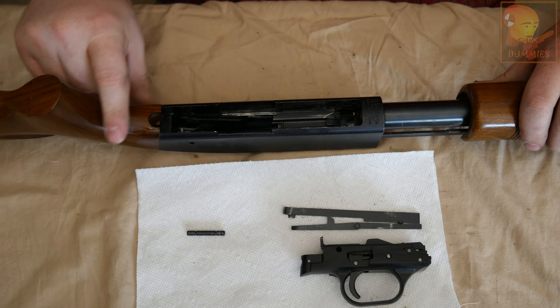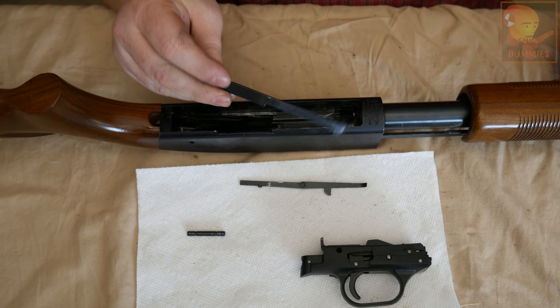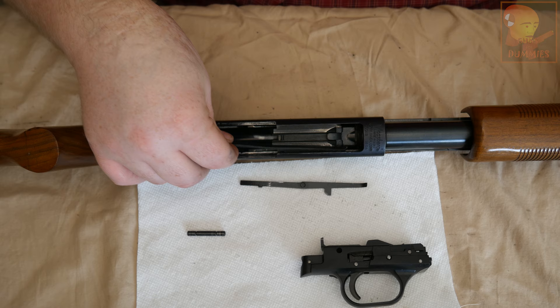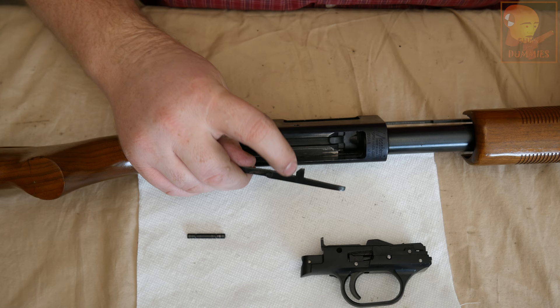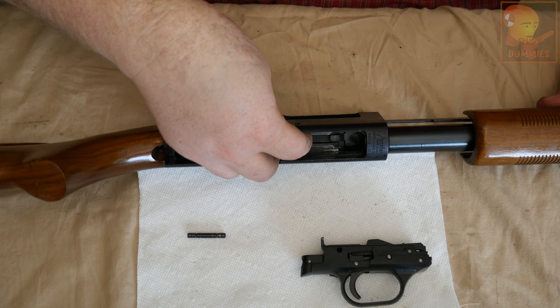Now we'll move on to the two bars that came out from our original video. This is the shell stop — it goes on the side of the shotgun and the notch points down into the receiver. You want to make sure that it's flushed back and pressed up next to the receiver. This is the shell interrupter — this little notch here faces down into the receiver and this fit goes into this hole right here.